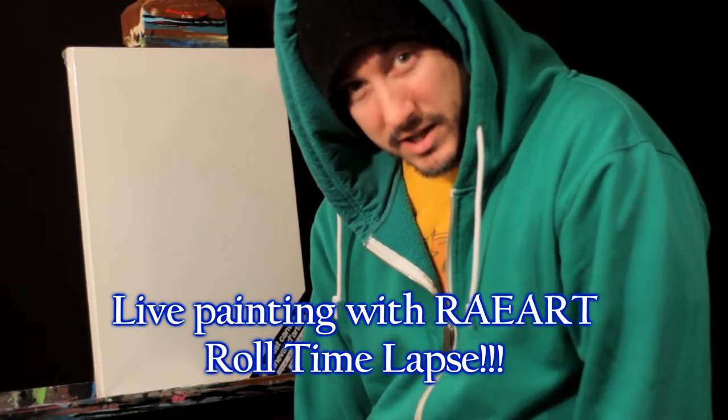Hey guys, how's it going? Welcome to another episode of How To with Rare. I'm a little sick right now, so I'm just going to jump into the pan and do something really nice for y'all. I hope y'all enjoy it, really nice and take it easy. We'll have a good time painting, okay?